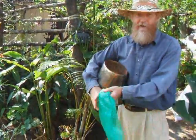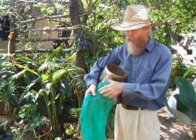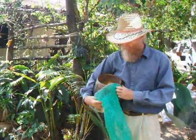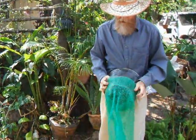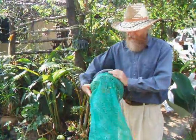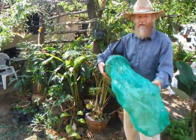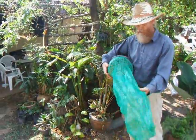Almost everything about these mesh bags is more positive than the white poly sandbags most people use. The mesh is stretchier so it's a bit more effort to get it on, but not much harder. After it is filled and stretches, it's the exact same size as our other bags, so you can use them together like we're doing on our cool pantry.